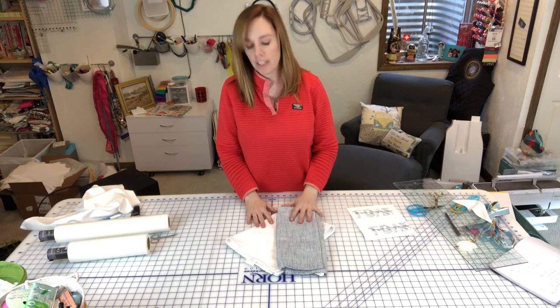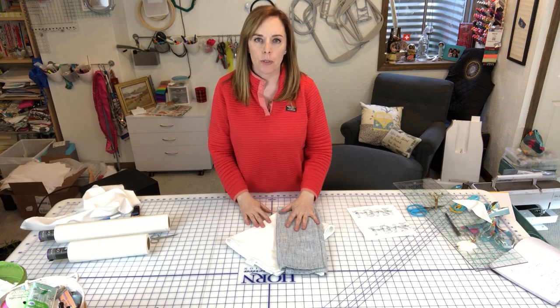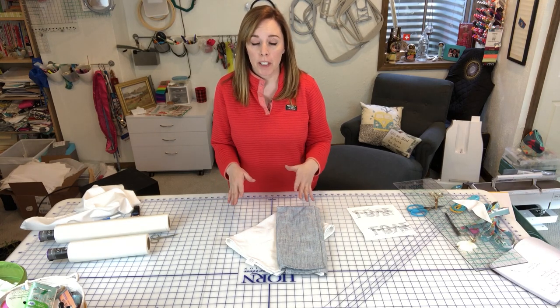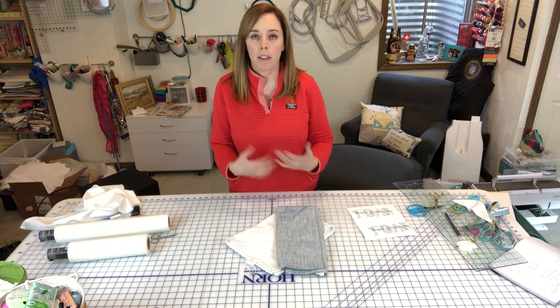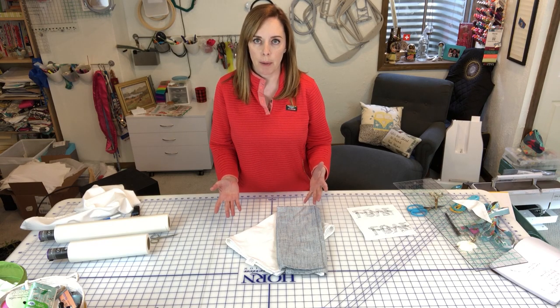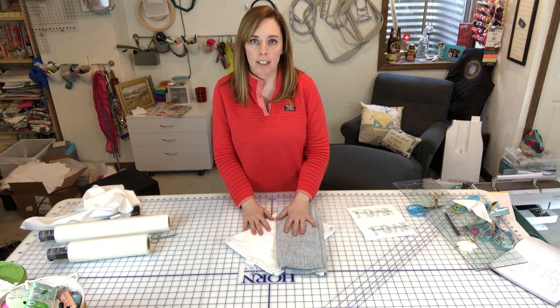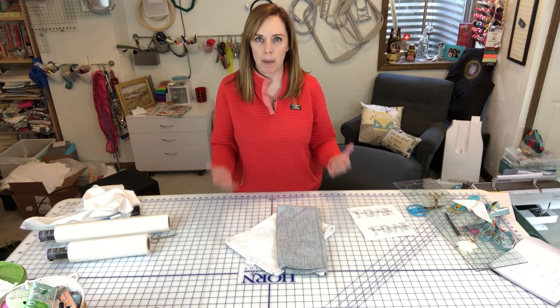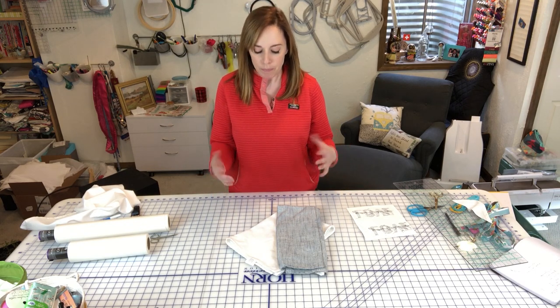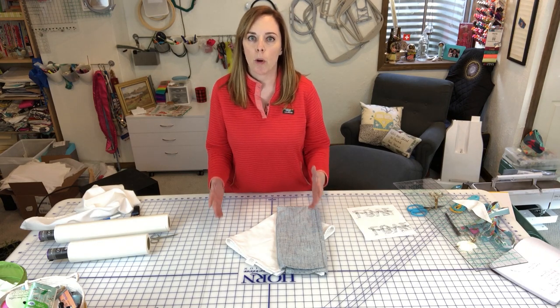Today I wanted to talk about tea towel aprons — it's a great way to use your embroidery designs on a super easy project. I love making tea towels as gifts, but this is something you can do with the tea towels you have laying around your house. It kind of steps things up a notch. You can do this on any tea towel. You might look at one and say it doesn't look big enough to make an apron, but it is — it's certainly big enough for most people.